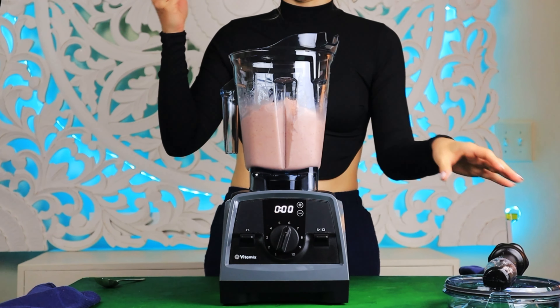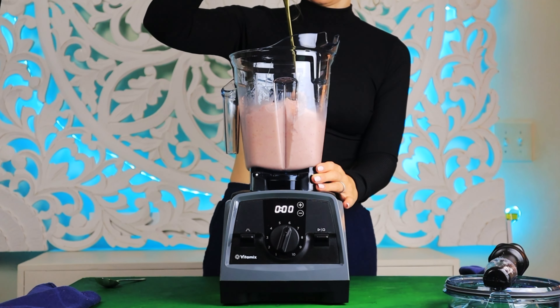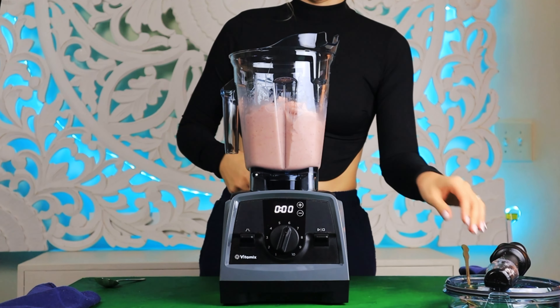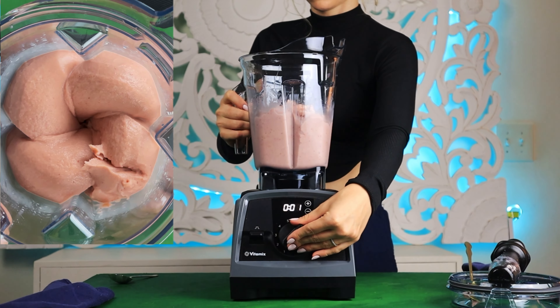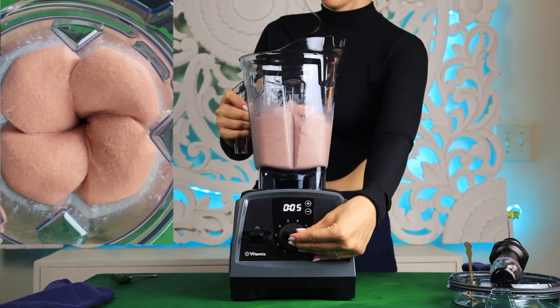If you want to see a satisfying swirl, you have to release the air under the blades. Make sure to turn off the blender and release the air with a spoon or spatula, then turn on the blender and slowly increase the speed to get this satisfying smoothie swirl going.